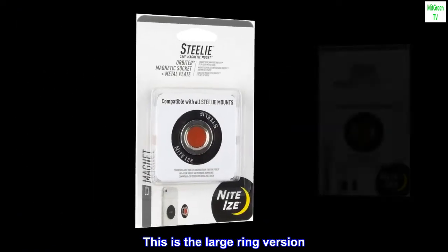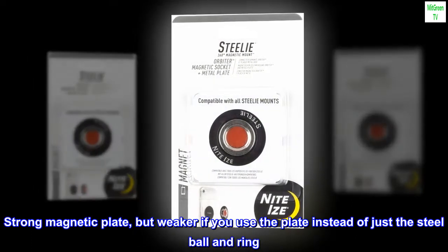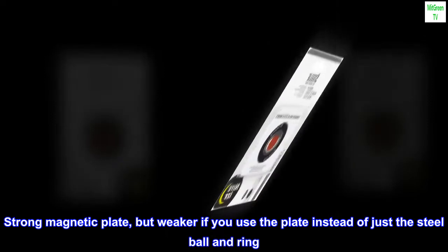This is the large ring version. Strong magnetic plate, but weaker if you use the plate instead of just the steel ball and ring. The option is yours.